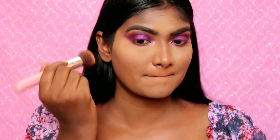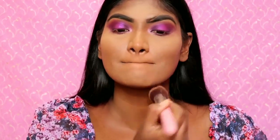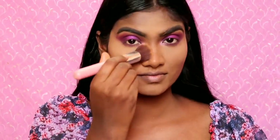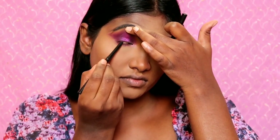When baking is done, I will dust off the powder with a powder brush. I will apply liner on the upper lash line.